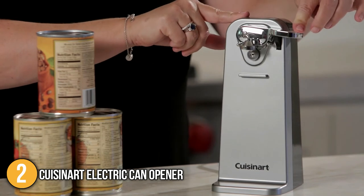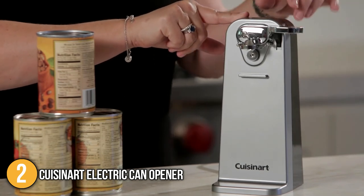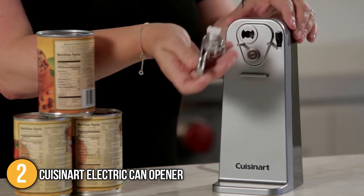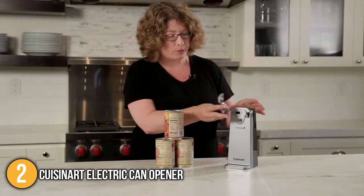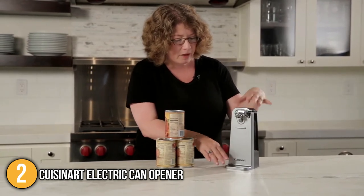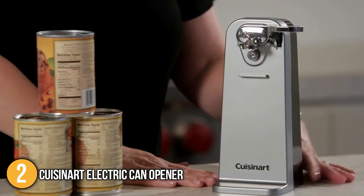The Cuisinart Electric Can Opener boasts great stability overall. With its powerful motor and solid build, this can opener will surely be a great addition to your kitchen for years. It performed remarkably well, cutting through any type of can with the utmost ease. With its sheer strength and superior quality, our team at In The Kitchen has ranked it second on today's list.